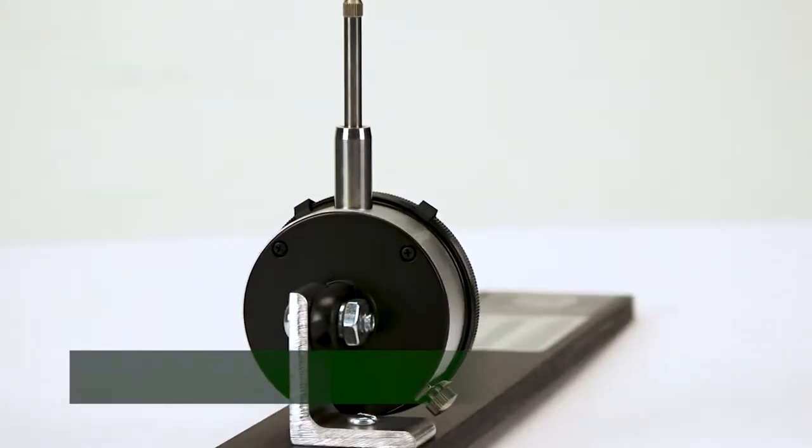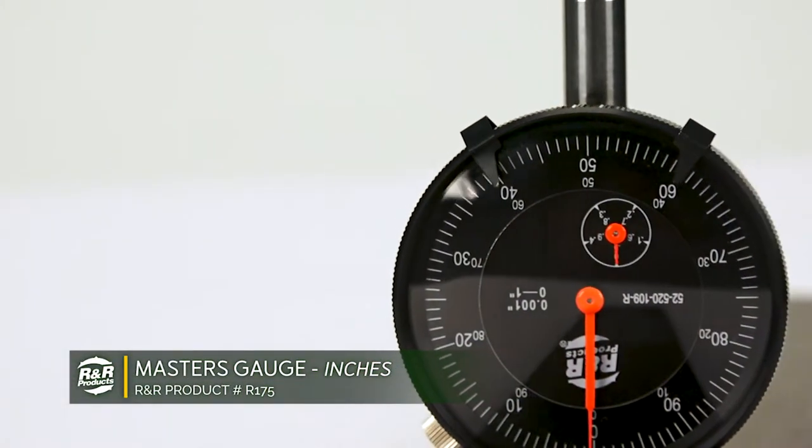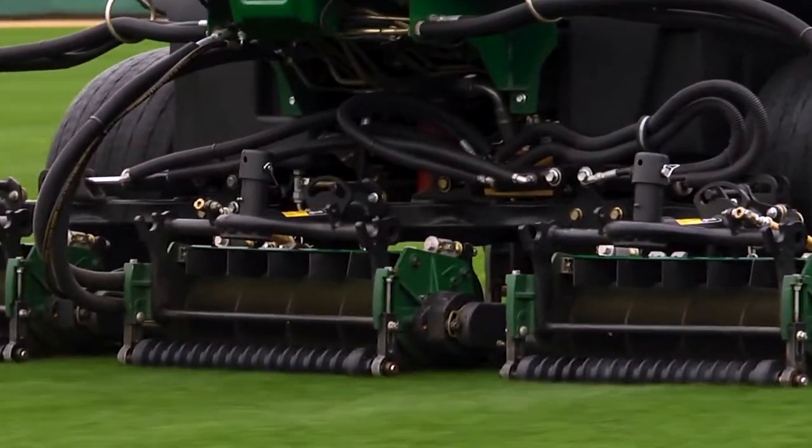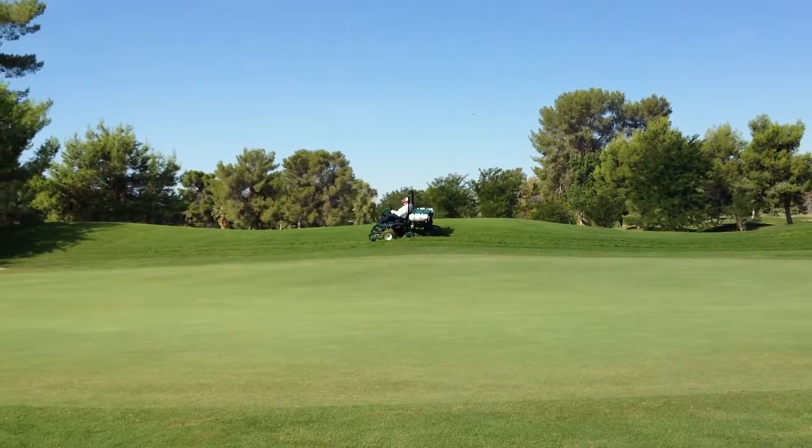The easy-to-read Master's Gauge accurately measures the desired height of cut on your mower's cutting unit. Having the correct height of cut can greatly improve the appearance of your golf course or athletic field, making this gauge an indispensable tool.